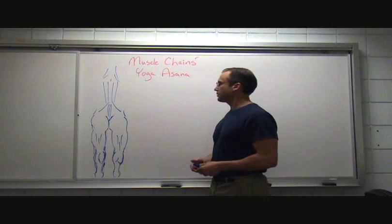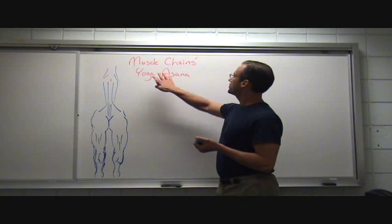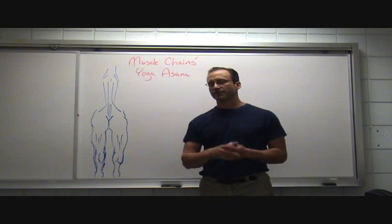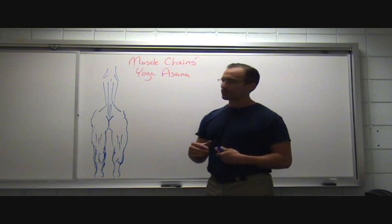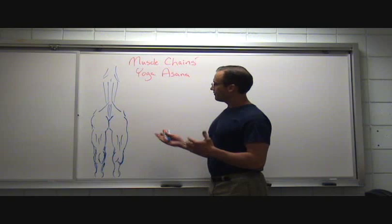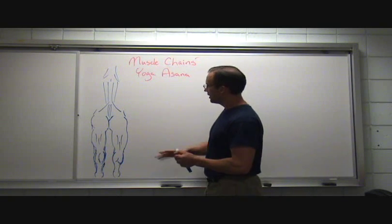We've been working on muscle chains and discussing myofascial chains and meridians in the body. When we talk about a muscle chain, we're talking more about function. When we get into the myofascial stuff, there's some function there, but we also start to get into coordination and restriction. There's no one set of muscle chains that rules everything — if we change the body into different postures, we put different muscles together to coordinate and create a muscle chain.